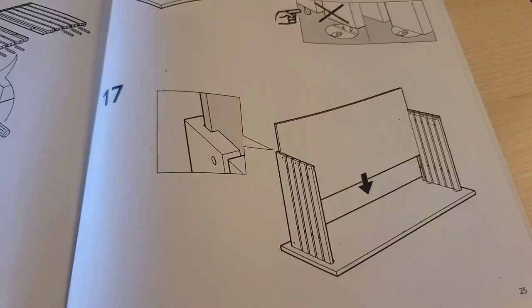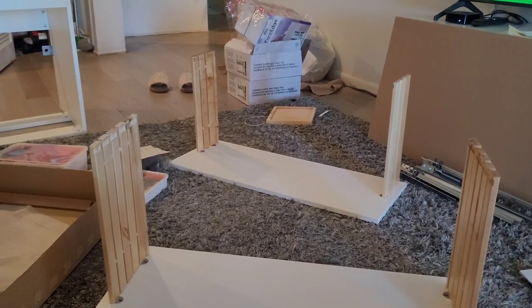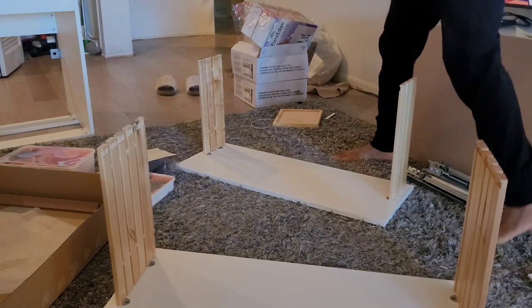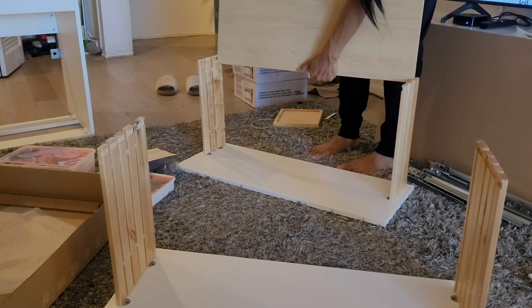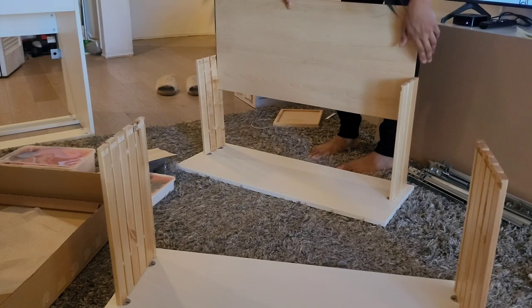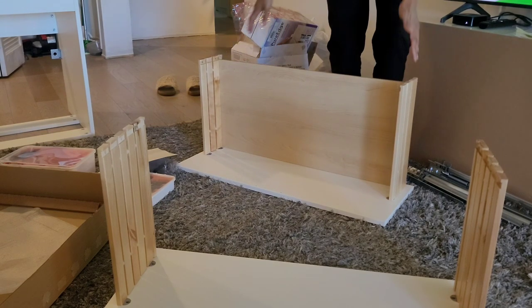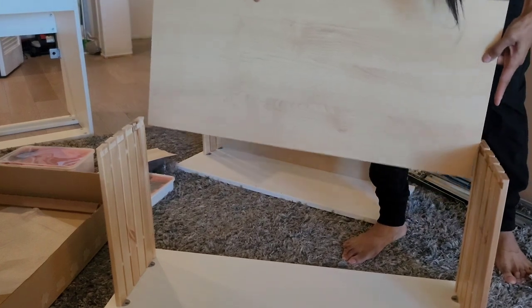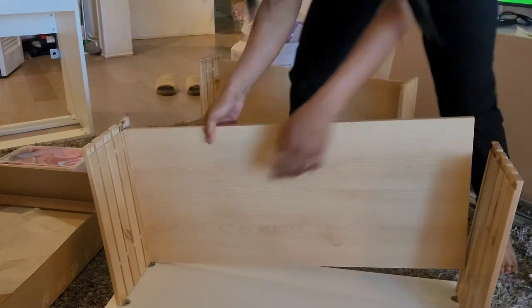Coming along to step 17, we just slide these beautiful boards into those indented parts. Now you'll see what I was talking about — it's going to slide in and that will be the bottom of the drawer. Where those indented parts are, it'll just fit right in to those side pieces. You might have to wiggle it a bit, but it will go in nicely and there'll be security for it later on.